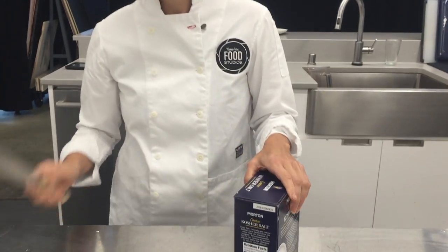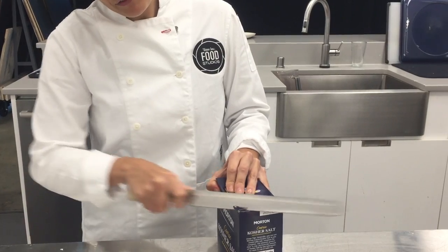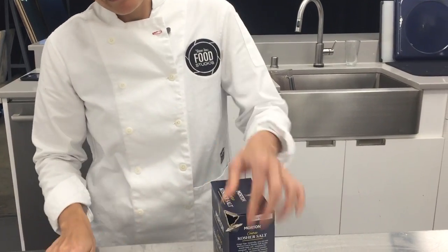In the restaurant, you get a serrated knife and you just saw off one corner. There is your spout. You're good to go — pour away.